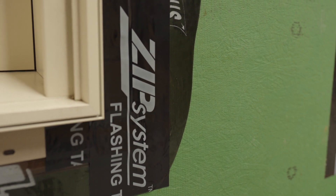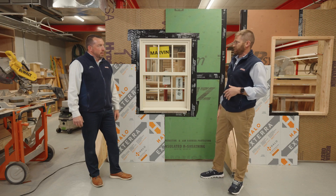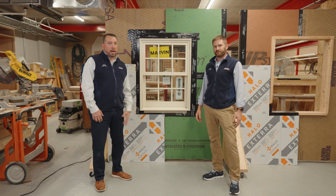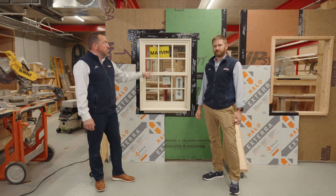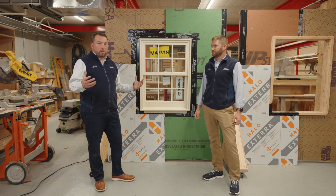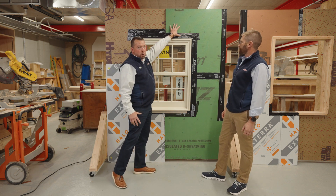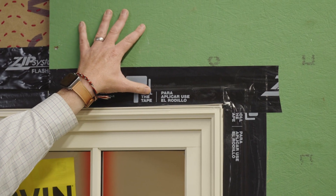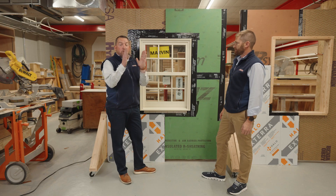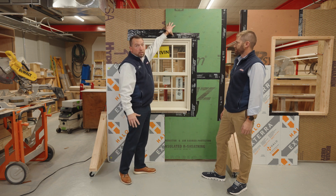Now we're looking at a 2x6 wall assembly. Like we've been talking about in our previous videos, being a 2x6 wall and the code changes create a potential need for exterior continuous insulation. We have a ZIP-R, which is an R6 insulated WRB panel. The rigid foam is attached to the back of the ZIP system itself and then fastened directly to the studs.